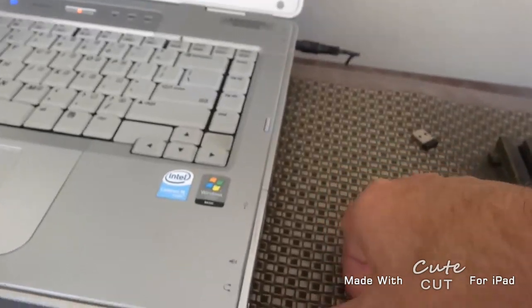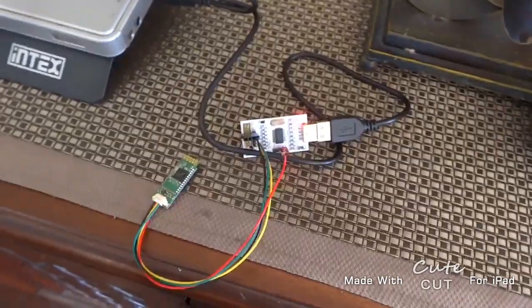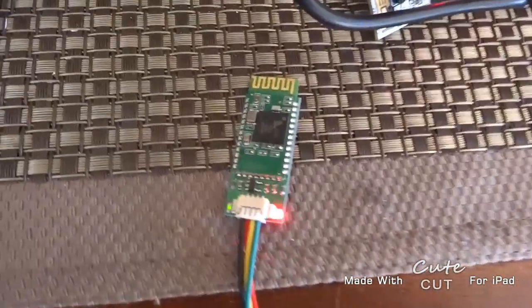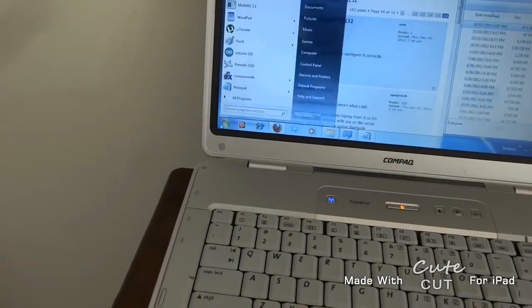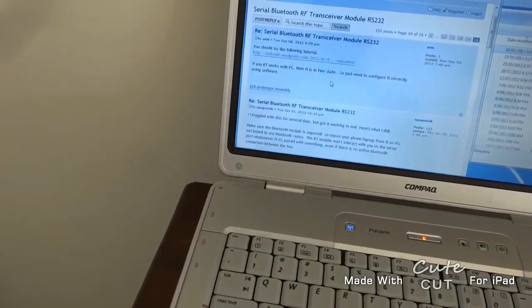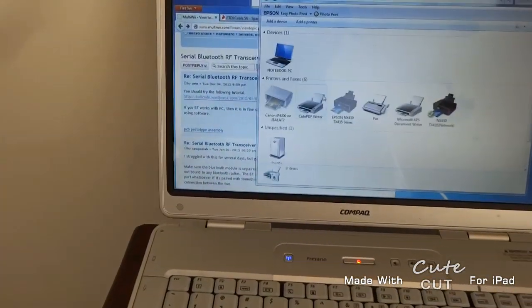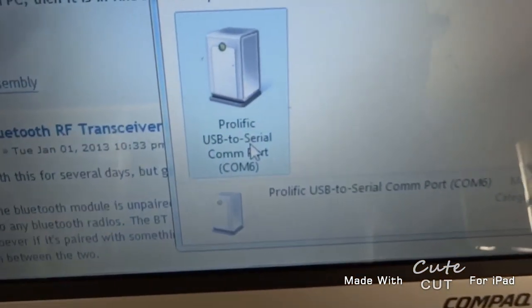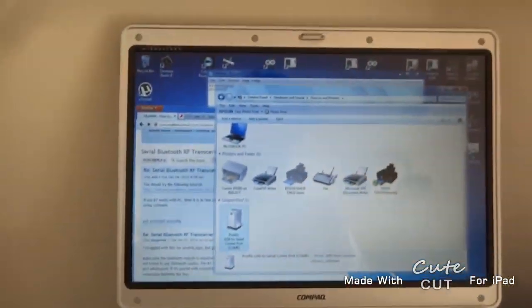Now I'll plug it in. Basically I'm just plugging this thing into USB to get it to talk. You can see it has power and it's flashing - flashing means it's not connected but it has got power. Now I'll go to the control panel, devices, and we can see that this USB-to-serial module is on COM6.